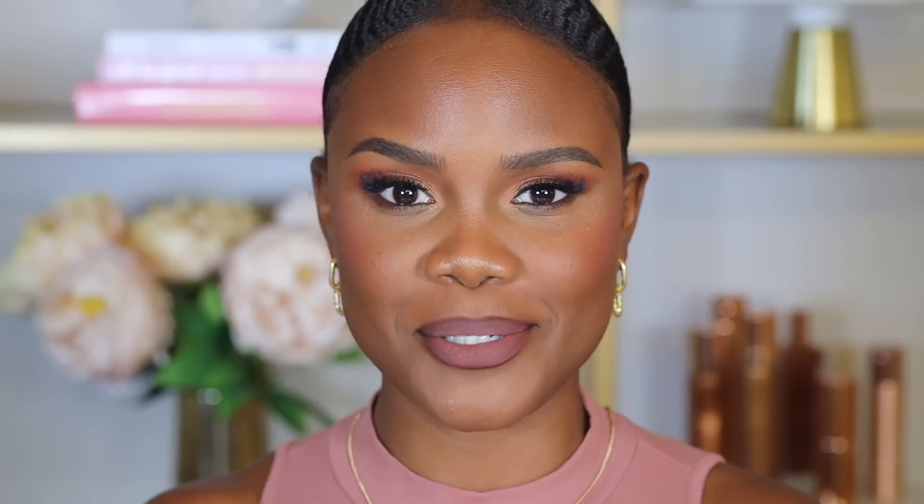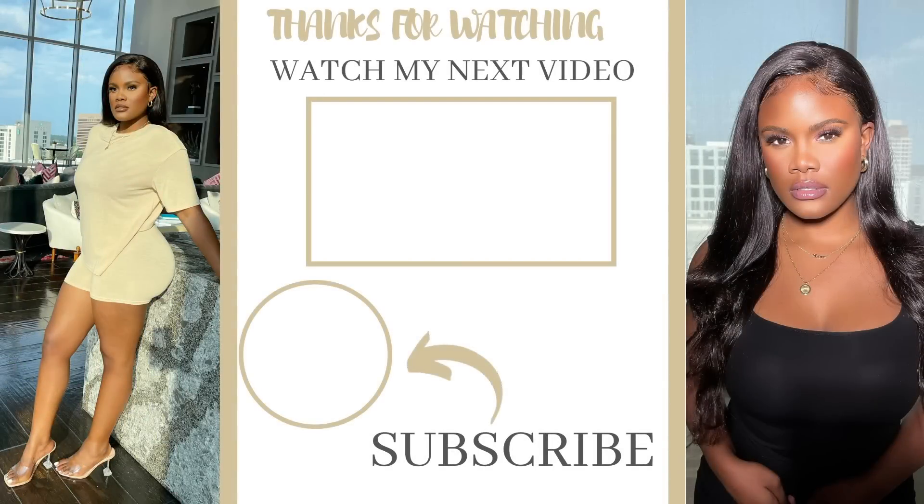And there we have it — the full face tutorial! A huge thank you to Sephora for sponsoring today's video. All links to the products will be in the description box below. Beauty Insider members get free standard one-to-three day shipping on all merchandise orders with no minimum purchase required. Guest checkout orders receive free standard one-to-three day shipping with a $50 minimum purchase. Thank you to Sephora and I'll see you guys in my next video!